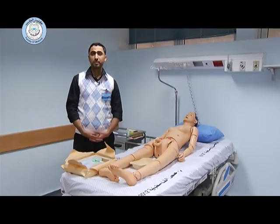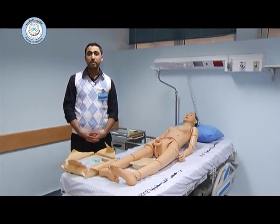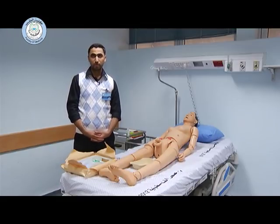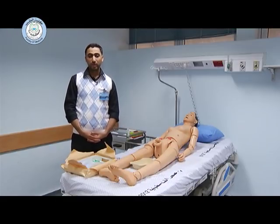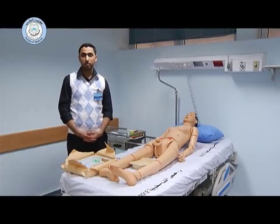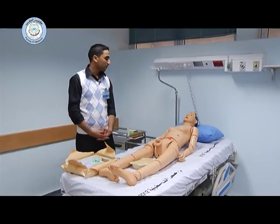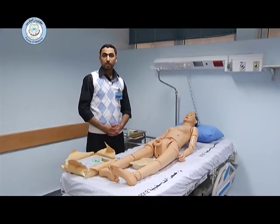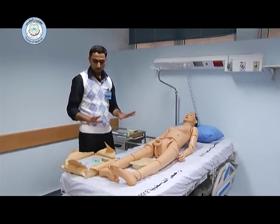Today I will demonstrate how to insert a Foley catheter. Before starting the procedure, you have to introduce yourself to the patient, make sure that the room is private, make sure that there is a chaperone in the room, and collect your instruments before undressing the patient. Explain the procedure to the patient, take his consent, and wash your hands.